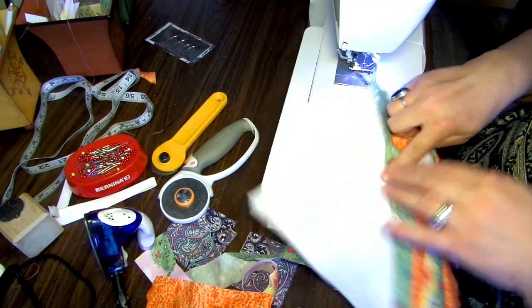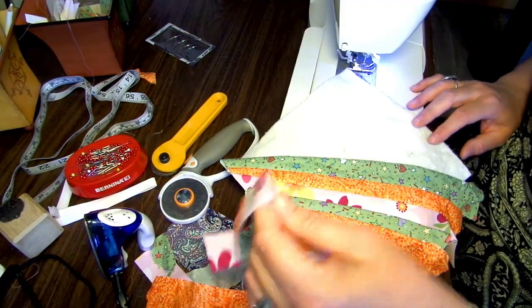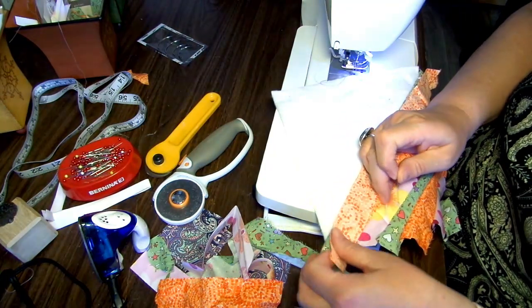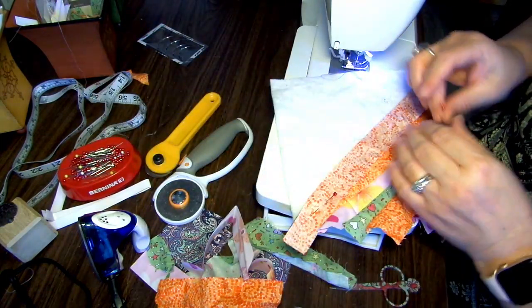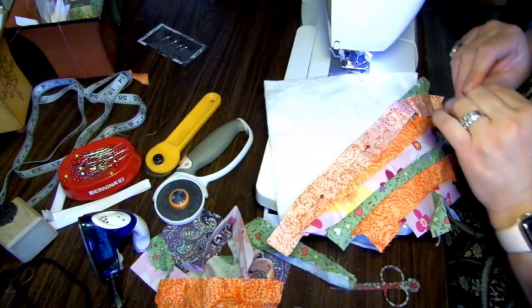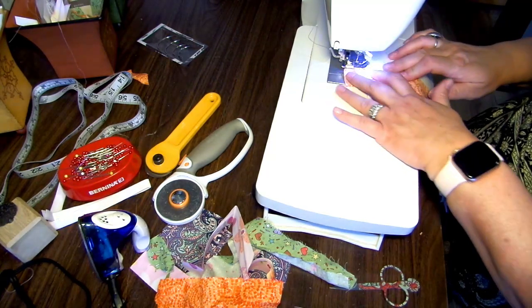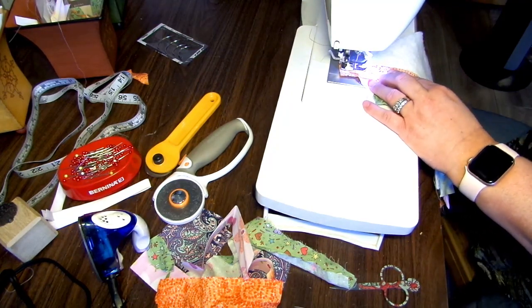We're going to start on the next side, and it's really the same exact thing. I'm going to flip it over this way and repeat the pattern, just sewing quarter inch. I had to go check on my bread — it wasn't quite risen enough. I'm always doing double duty: canning, sewing. A lot of times when my canner's coming down from pressure, I come in here and start sewing.